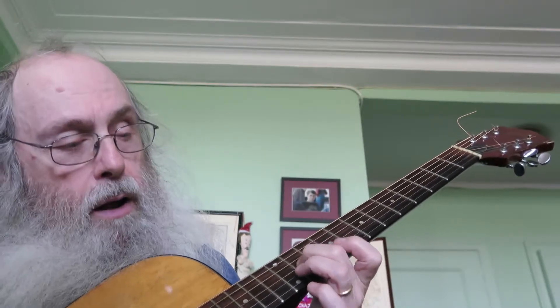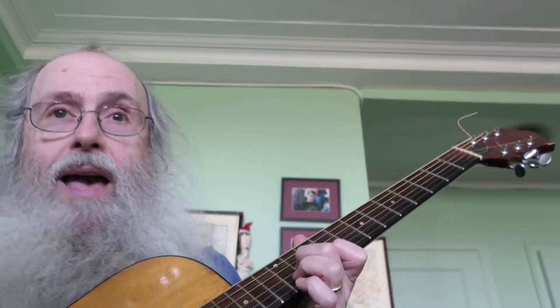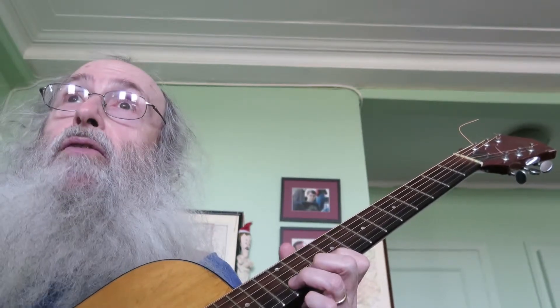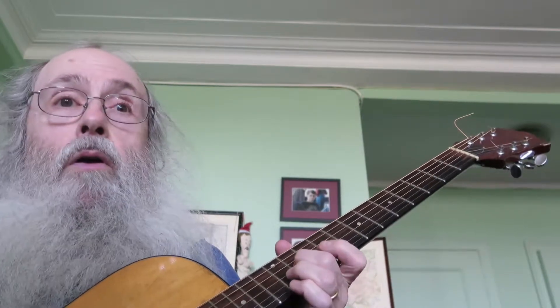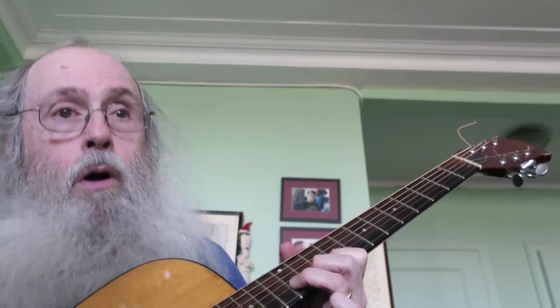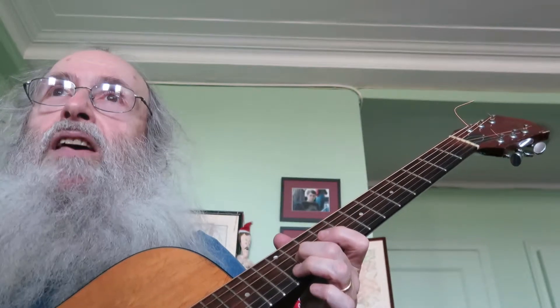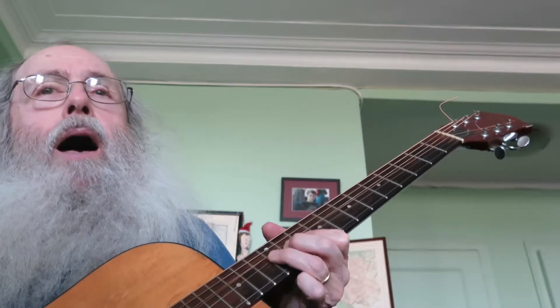So then you're playing on the third string, 11th fret. And then second string, 10th fret twice. And then second string, 12th fret once and bend up. So: 11th, 10th, 10th, 12th.